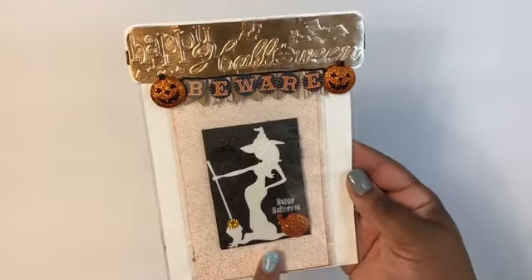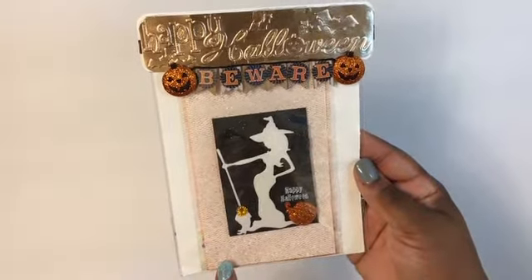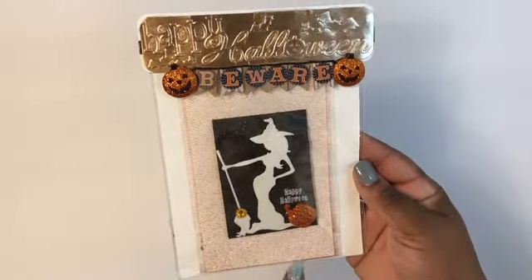And then this is the ATC card. I just did some card stock and some orange kind of sparkled tulle. And then that's the back.